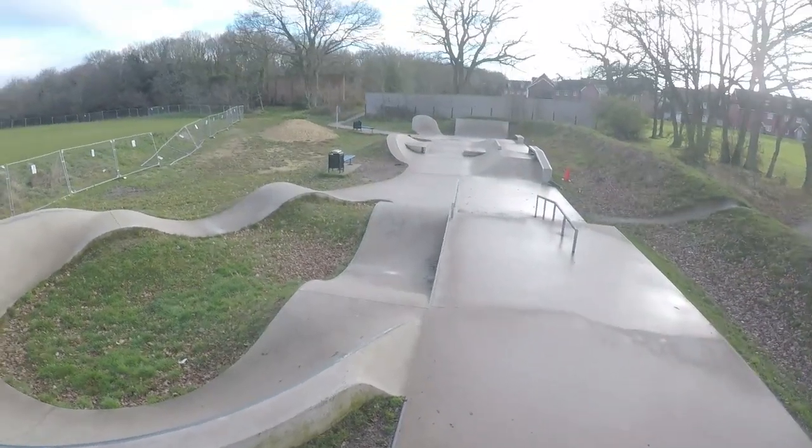Not too far to the skate park. Haven't ridden this in ages, so I might be a bit rusty, but let's give it a go. Brakeless as well.